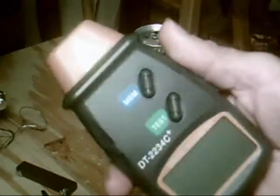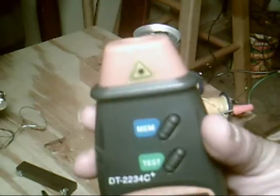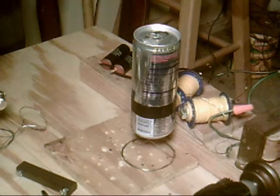I got one of these RPM detectors — it just came in. So now I can try and see what the RPM is on some of my experiments. I want to see if I can find that out on this Red Bull can deal first. See what it says the RPM is.